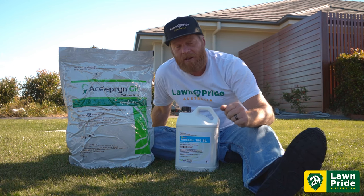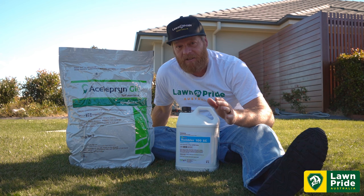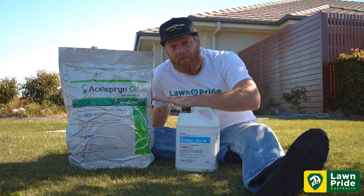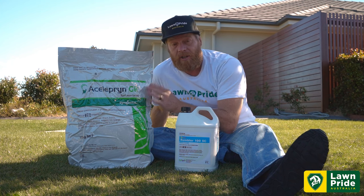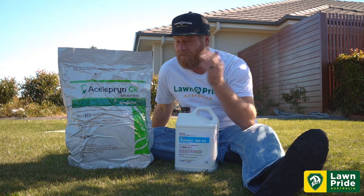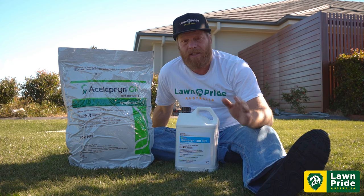We want to be proactive, and the best way we can be proactive and secure our lawn through the growing season is ensuring that those pests — our army worms and our curl grubs — have no impact on our lawns. The best way we can do that is with these products here. A lot of people have found the benefits of Celeprin: up to six months control, no PPE requirements, one and a half kilos per hundred square meters, 10 kilo bag. It's available in liquid as well for those on larger properties — Celeprin has been a game changer in the market.